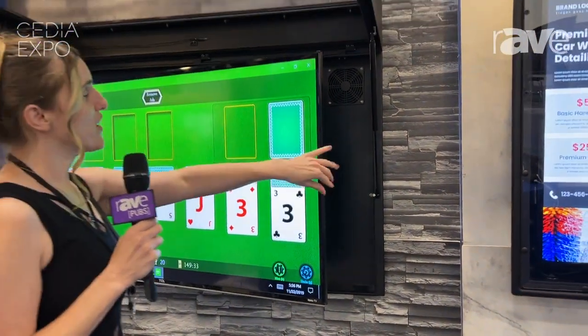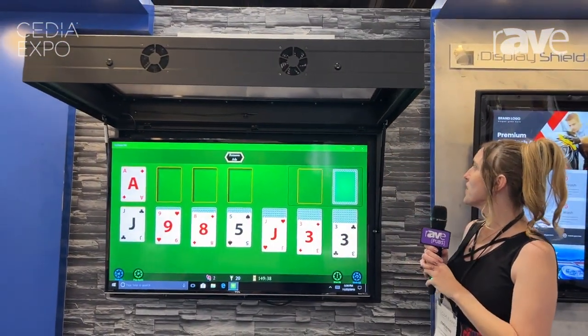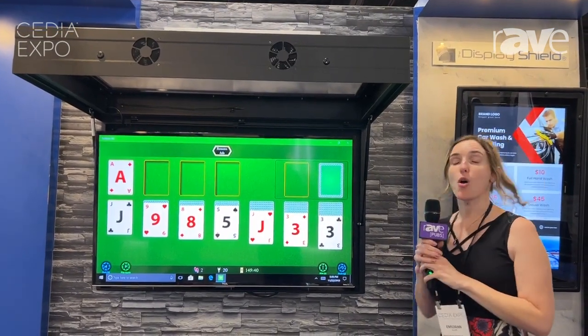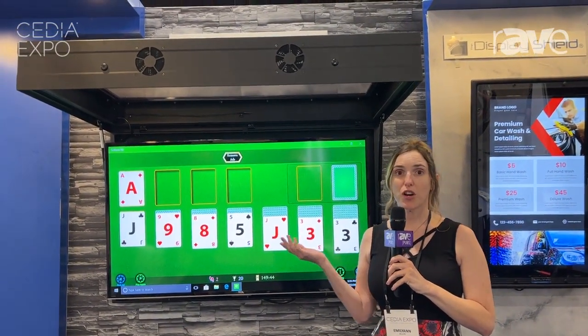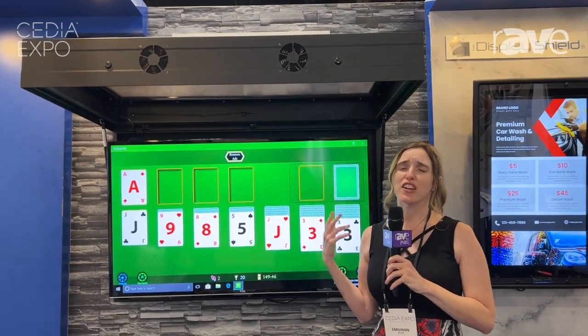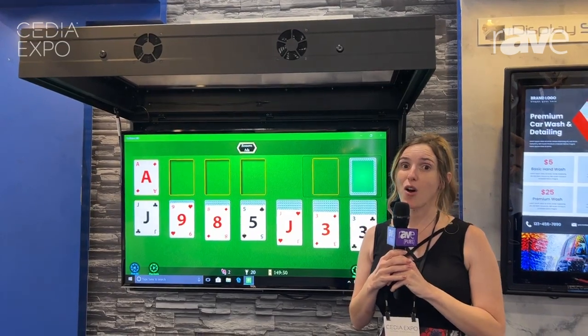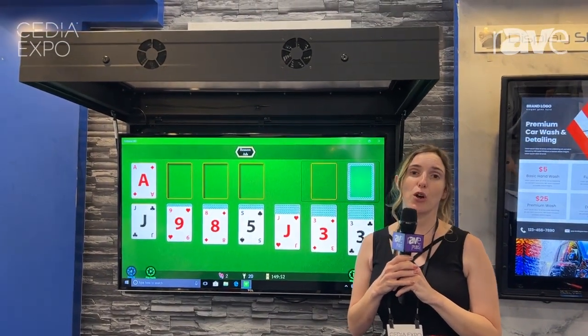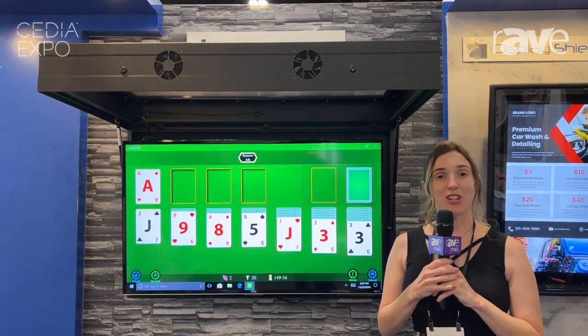They also have thermostatic fan or heater options, and they offer dust control, pest control, and all that good stuff. For more information you can go to displayshield.com to check out the enclosures.